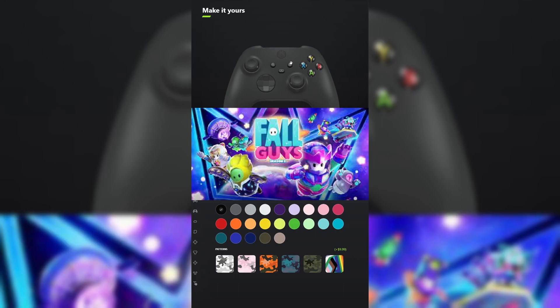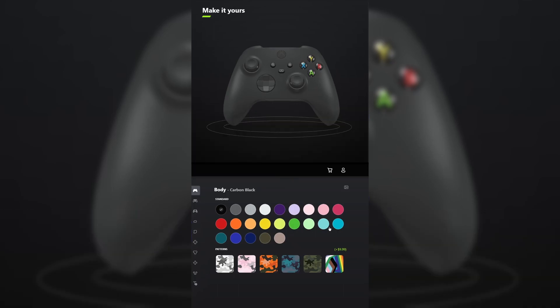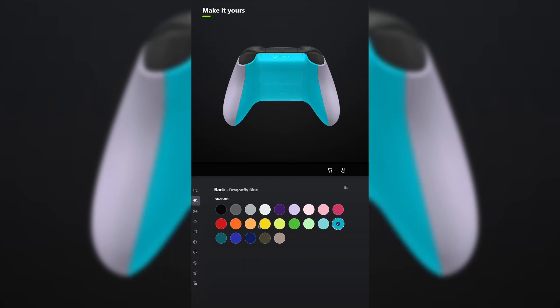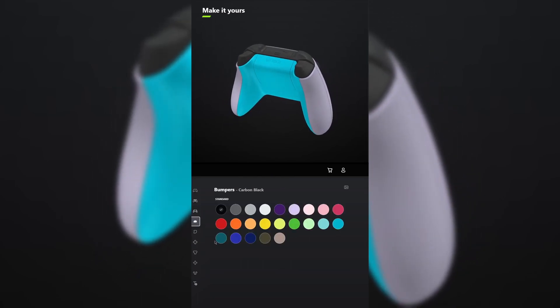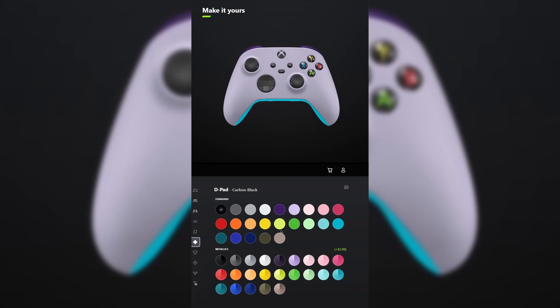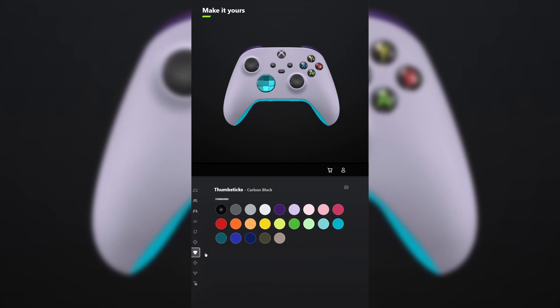I designed a controller for Fall Guys Season 2. For the front, select soft purple. And for the back, select dragonfly blue. You don't have to add grips unless you want to. For the bumpers, select astral purple. And for the triggers, go ahead and select mineral blue. For the D-pad, make that the metallic version of dragonfly blue. And for the thumbsticks, make those deep pink.